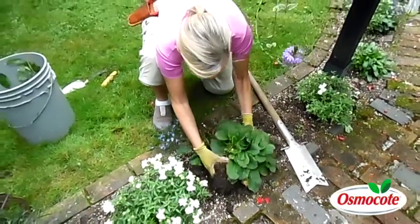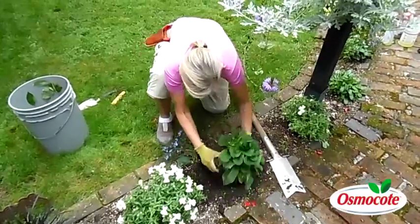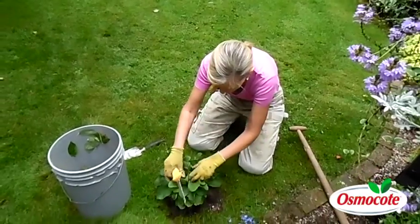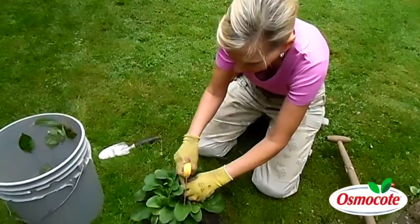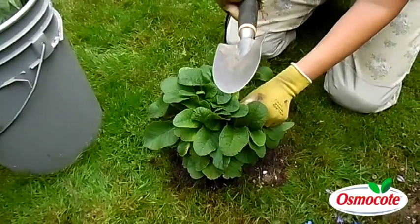Once it's out of the ground, you'll divide it up, and it's going to shake some of the soil off. We move it here to the grass, because when you make a big mess, at least the extra soil will fall into the lawn. This is an actual root cutting saw. If you don't have one of these, you can substitute a bread knife, or try to use a trowel like this.